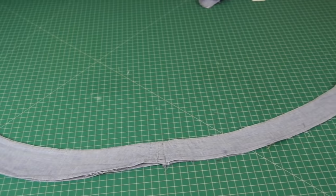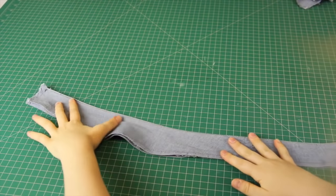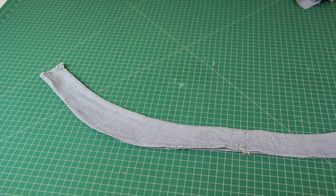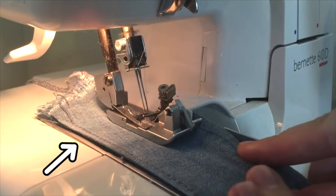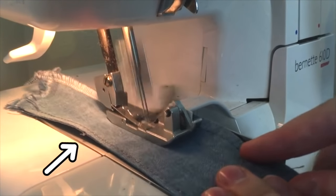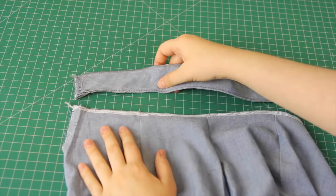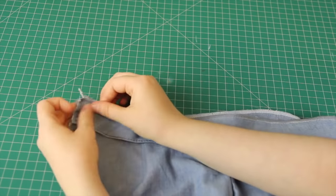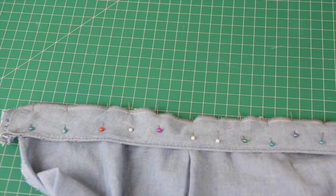Now back to the waistband I pulled off the skirt earlier — I noticed it wasn't a perfect straight rectangle; some areas bulged out more than others. Because I'm going to have a back zipper instead of a side zipper, I needed to make the waistband the same width all the way along. To do this, I put it into my overlocker and, using the metal plate on the side as a guide, kept the edge of the fabric flush with the plate's edge and serged the other side to give me a waistband with an even width. Next, I attached the waistband to the top edge of the shorts by placing it right sides together along the waist, put pins in it, and sewed it on.